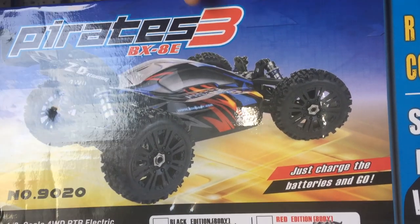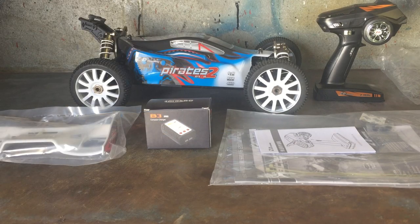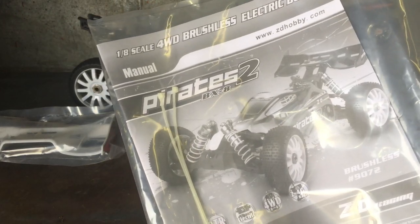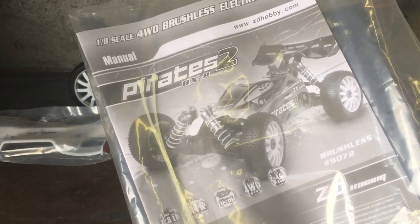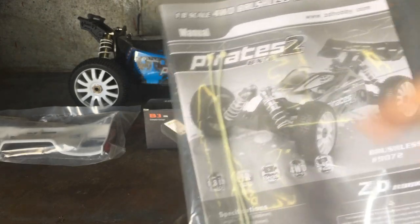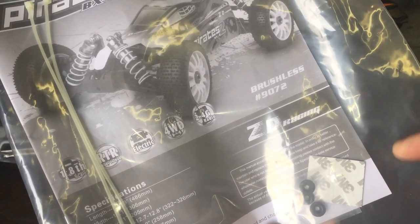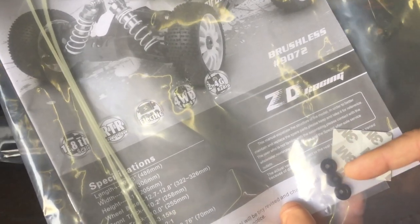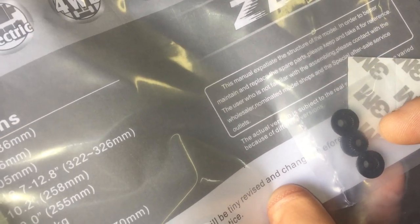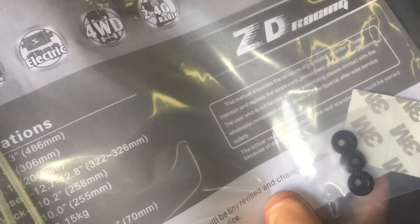Let's take it out of the box and have a quick look at everything included. First off we get the user manual - it's going to have all the information you need including exploded diagrams and part numbers at the back. We also get two zip ties, a couple of 3M sticky pads in case the ESC becomes loose with sand and grit when bashing, and some little servo adapters so if you decide to change to a different servo later on you've got adapters to suit the stock steering servo horn.